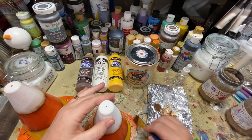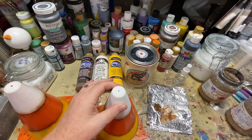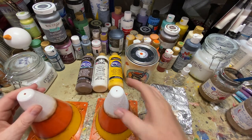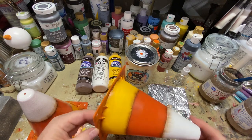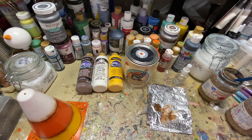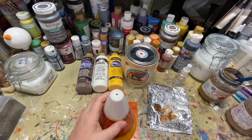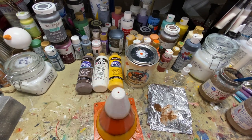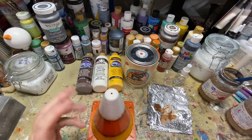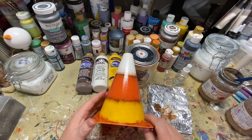I'm going for a grungy look. What I've done with this one is drilled a hole in the top, so I might come in with a hang tag — a grungy jute string tag that says 'yucky candy' or 'gross candy' or 'caution' — something along those lines that ties the candy corn in with the actual caution cone.